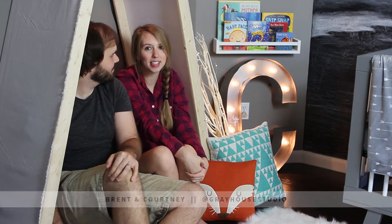Hello, I'm Courtney, here with Bren from Greyhouse Studio, and we are coming at you today from our Reading Nook tent, the last project we built for our nursery.